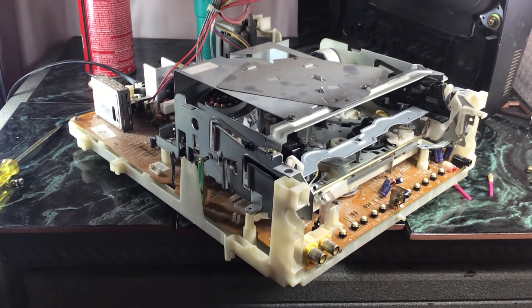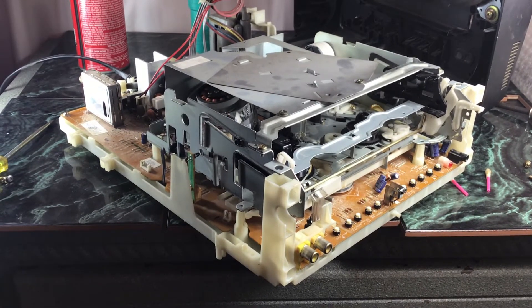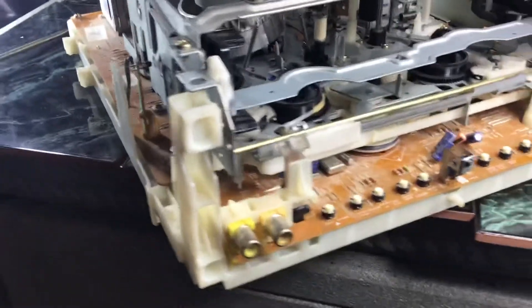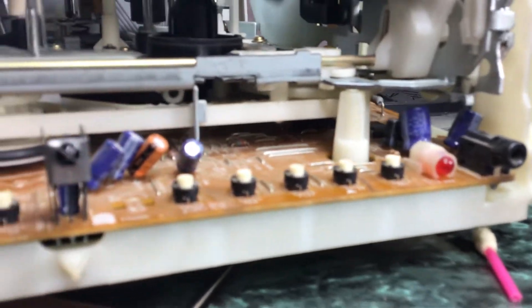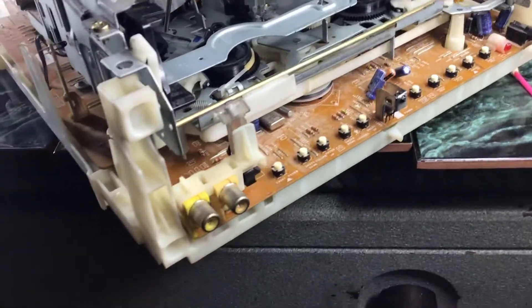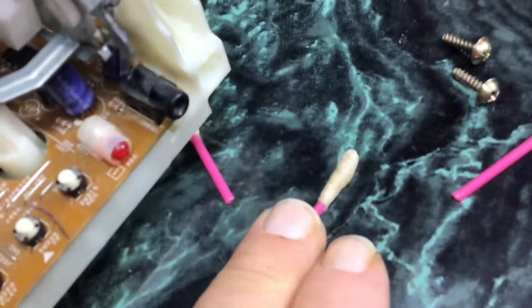One of the solutions people were talking about is to clean the VCR mode switch, which gets very dirty. I did clean it. If you're wondering where the mode switch is on these units, it's on the right-hand side and it's a little black circle with a stick sticking out of it. I already cleaned the mode switch, and that's how dirty it was.